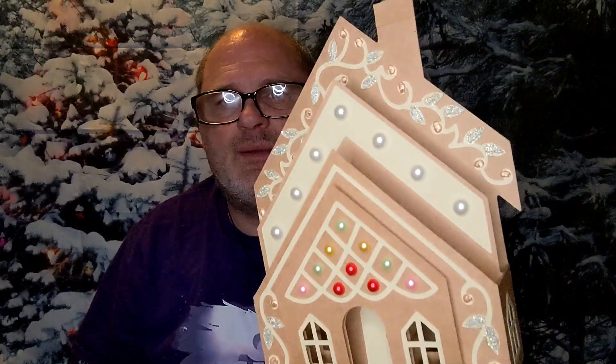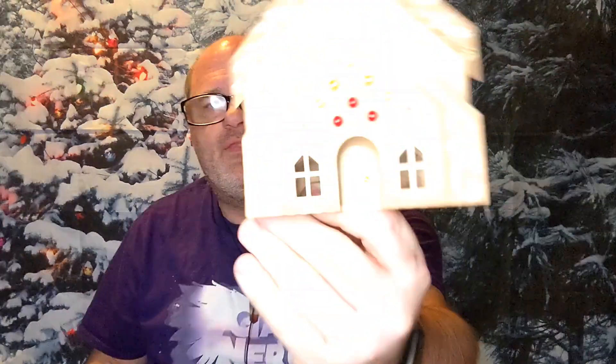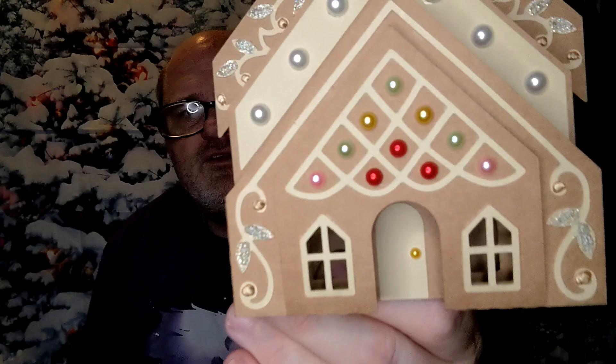I also used a Zot to make this part stand out a little bit, because on the SVG Cuts website their image shows that it stands out more. The doorknob on the inside is just one of these but smaller — it's one of the gold ones. So I'm going to show you how I made this box card.